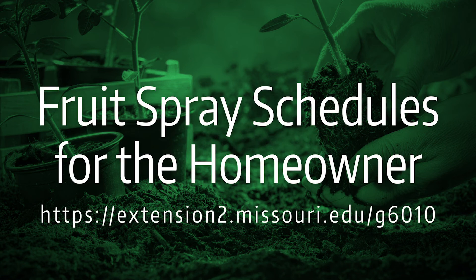One last thing I'll mention: we have a home fruit spray schedule for homeowners. It'll take you through all this, and if you have other fruit trees, it'll tell you how to care for them throughout the season.